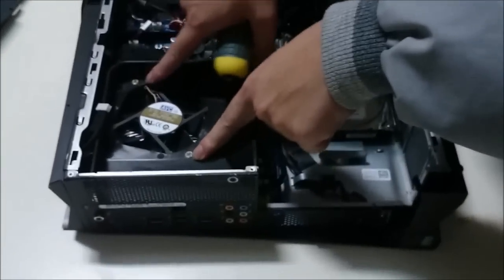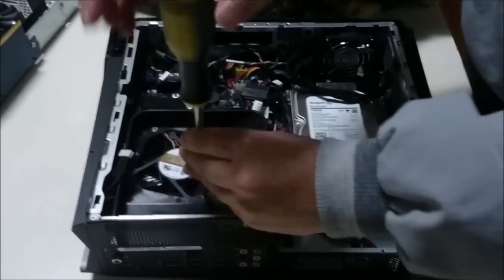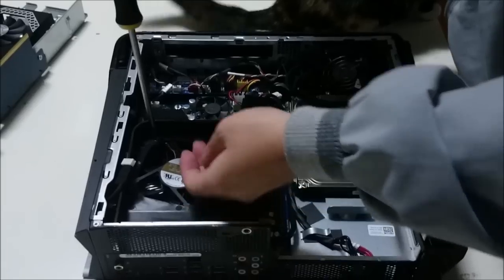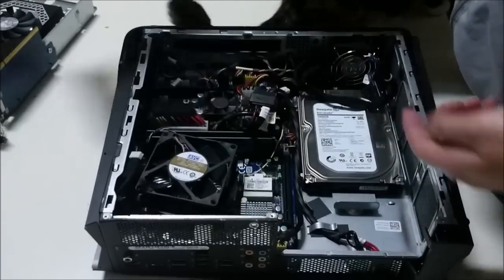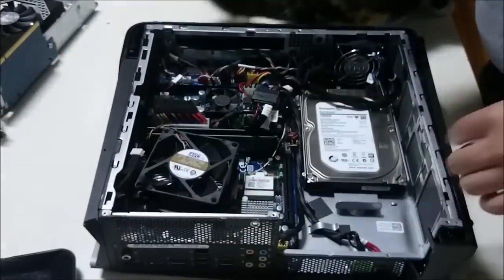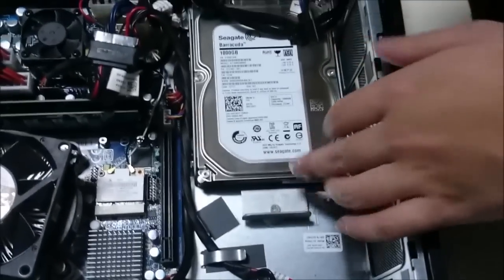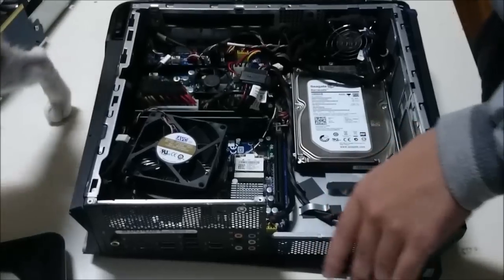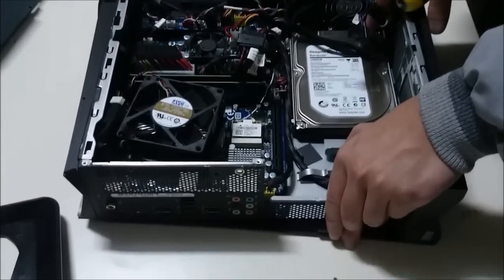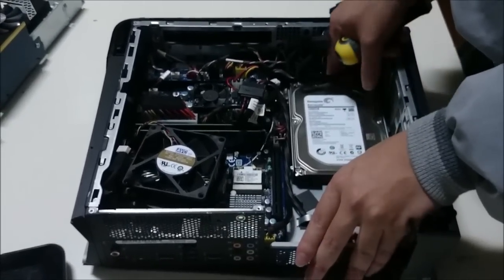We're now going to remove the CPU heatsink surround plastic piece. We're removing this so it's easier to access the RAM and to see the components behind it, which is the wireless card and the CPU. Now we're going to remove the hard drive — there's one screw holding it down. Pull the hard drive tab backwards to remove it, and push it back in the same way to replace it.